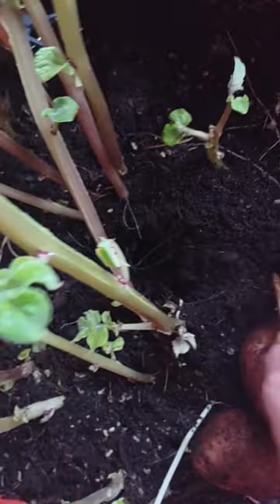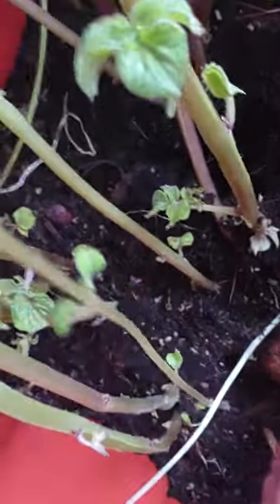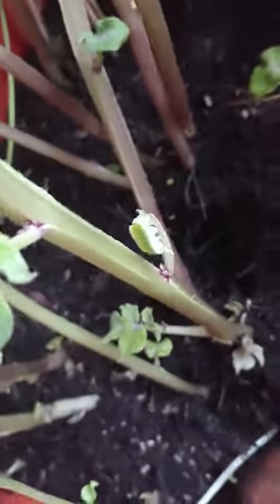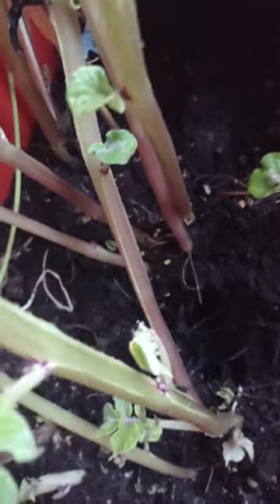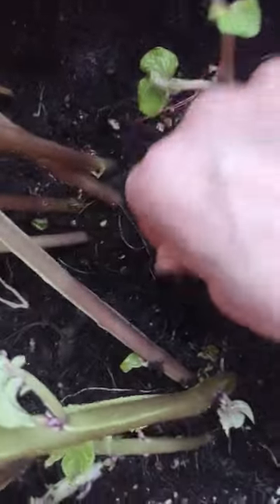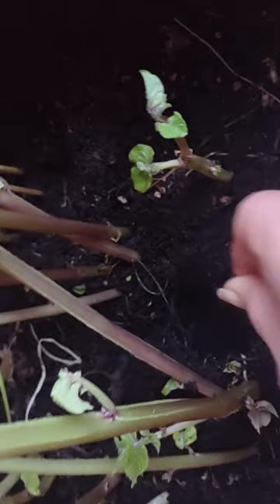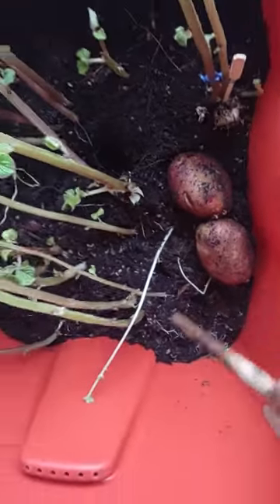And guess what I discovered while doing that? I already knew there was something in here because I felt something hard. See this big deep hole? Look at the size of it.